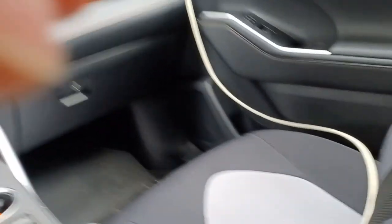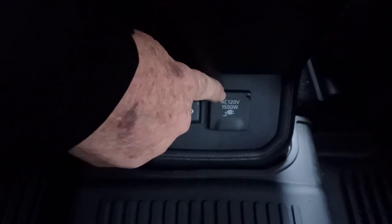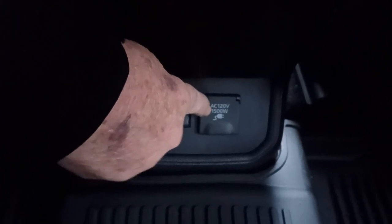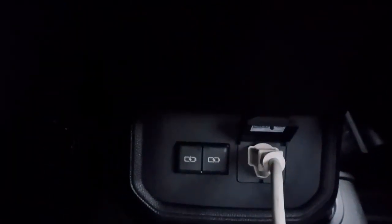Next you need to plug it in. That outlet is back here, kind of hard to see in the dark. There's a little cover for it. You can see it says AC 120 volt, 1,500 watts. Lift that dust cover up, get your plug, and plug it into the trailer. And that's it.